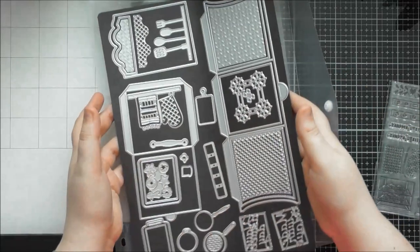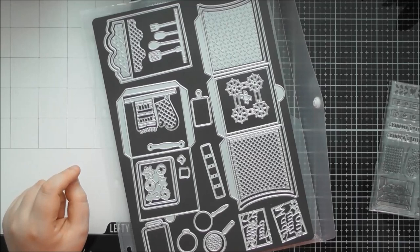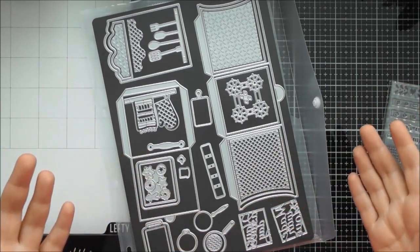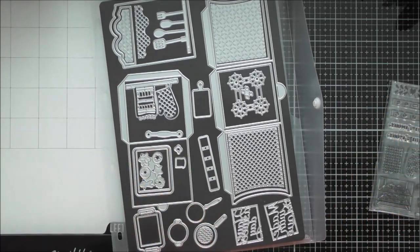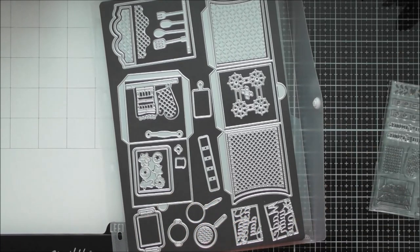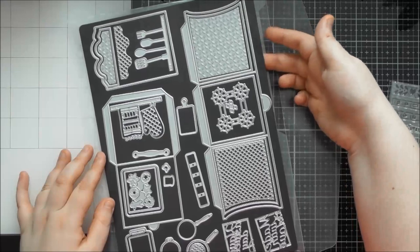Because the sheets are double-sided, if you have another die set you want to store with this - maybe the milk and cookies stamp club, or some cake stamps, or sentiments that work with this set - you can definitely store something else on the back of it inside the folder.